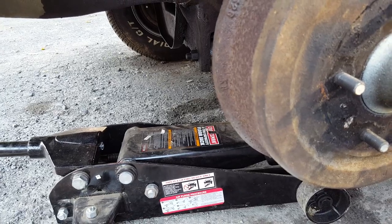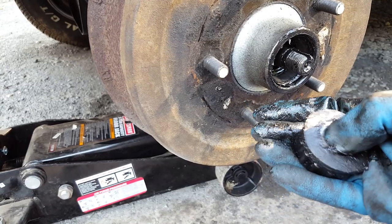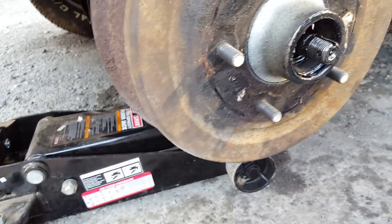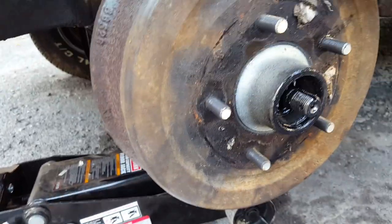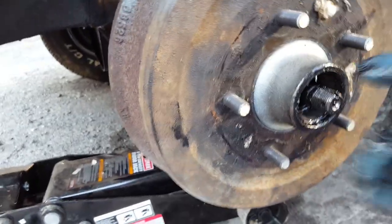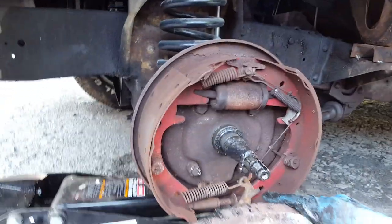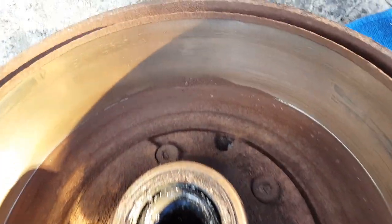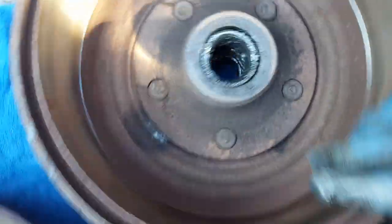It's a washer and some kind of bearing. It goes in like that and it goes in the groove. Now this should just come right off — I'm gonna need two hands to do it, but as you can see it's ready to come off. I just pulled it right off. As you can see, full of brake dust. Check your bearings while you're in here.